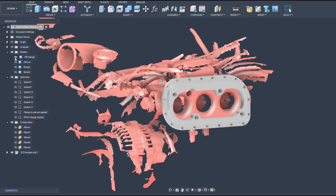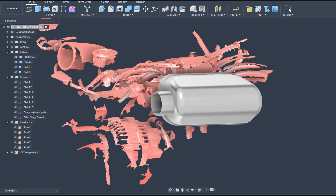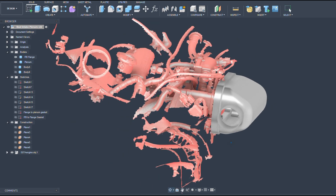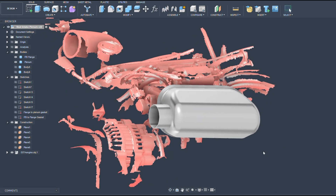I ended up designing a two-piece plenum. The first piece is a mounting flange that bolts to the throttle body, and then the plenum bolts onto that using M5 screws all around. If you want a more in-depth video of my modeling workflow, leave a comment down below.